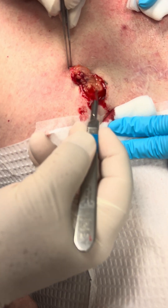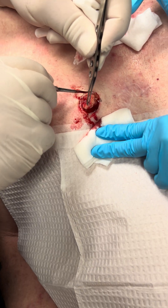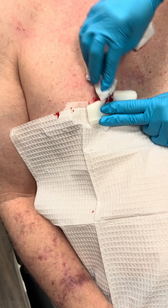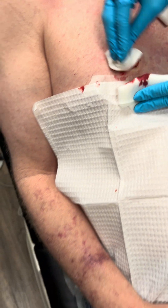See, there's the adipose right there. We have some here, so now we know we're underneath. Put this right here. Alright, let's take a look.